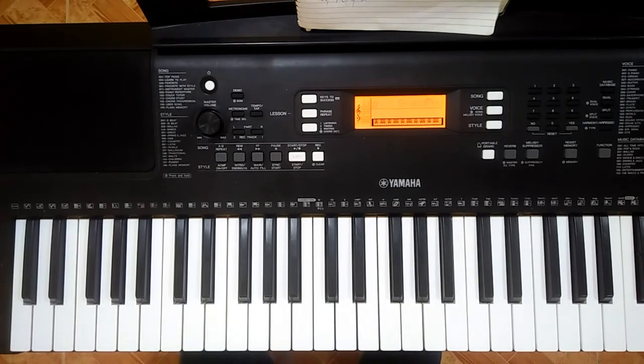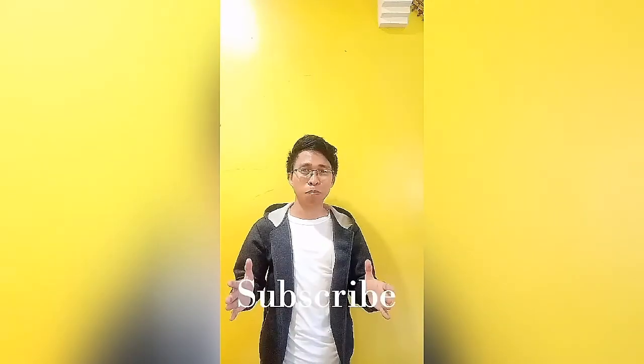Thank you so much for watching. God bless you. If you got it, please play a little faster. So that's our lesson today. Thank you so much for watching. And for more worship tutorials, please like and subscribe to our channel. Thank you.